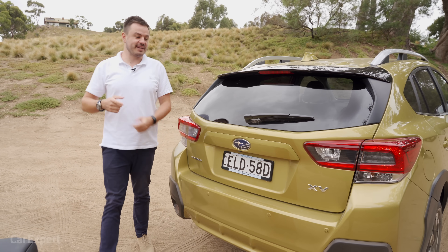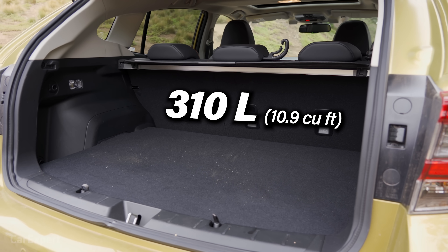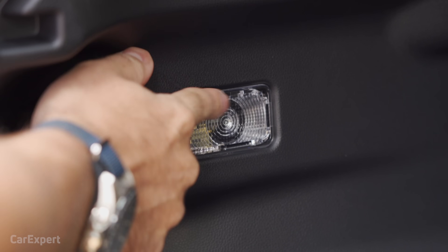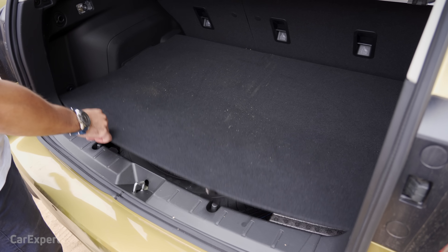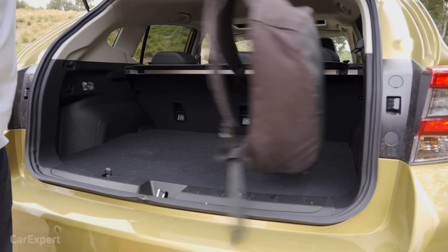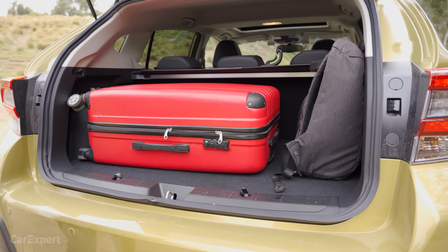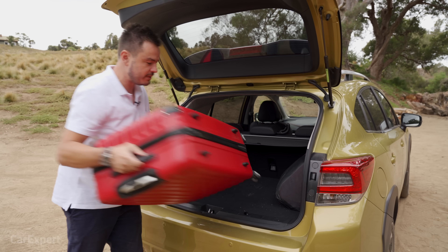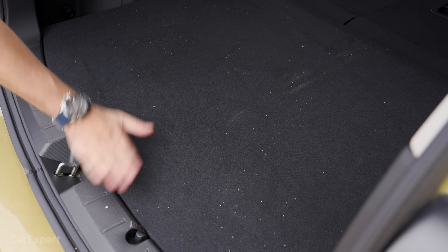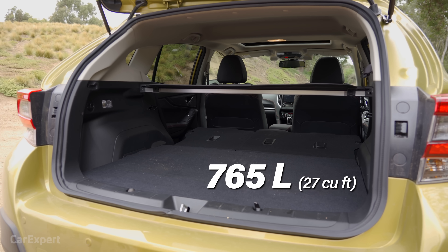One downside to this not being a full SUV is the limited cargo space — just over 300 litres — and there's no powered tailgate. Beneath the cargo floor there's a space-saver spare tyre. A bag fits in sideways but not lengthways. Drop the rear seat and the space expands to just over 750 litres.